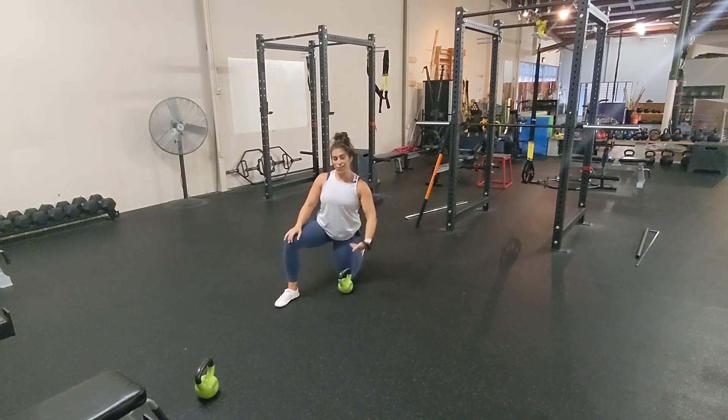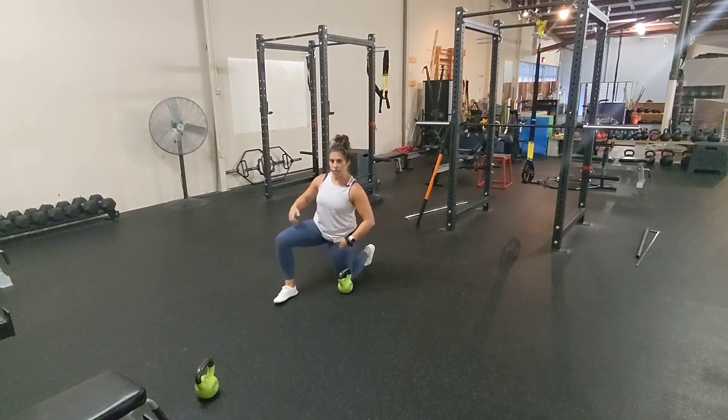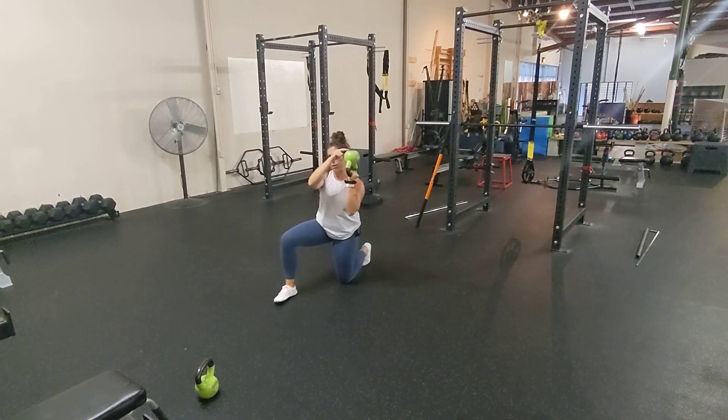Find something comfortable under your knee if you have sensitivity there. You're going to come down to a half kneeling position, and we are going to use the opposite hand to find a balance position of bottoms up.